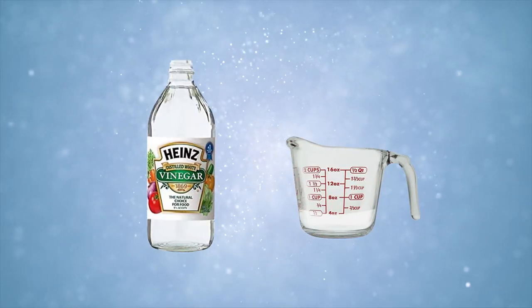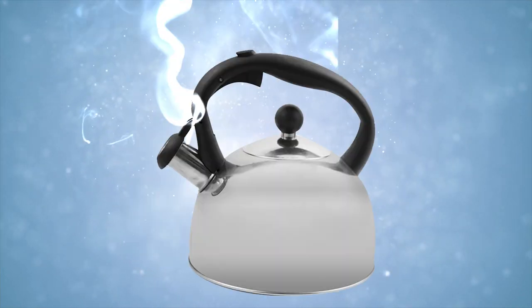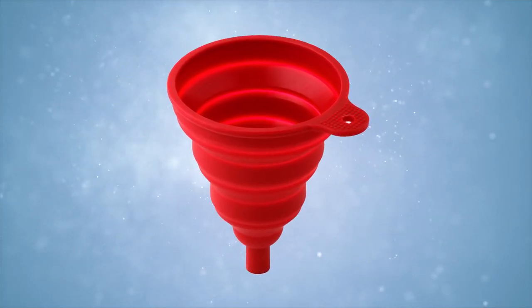Overflow holes can have mildew growing in them, which can lead to a nasty smell. For a more comprehensive clean, here's what you need: half a cup of distilled white vinegar, one cup of baking soda, two liters of boiling water, and a funnel or tube capable of withstanding the high temperatures of boiling water.